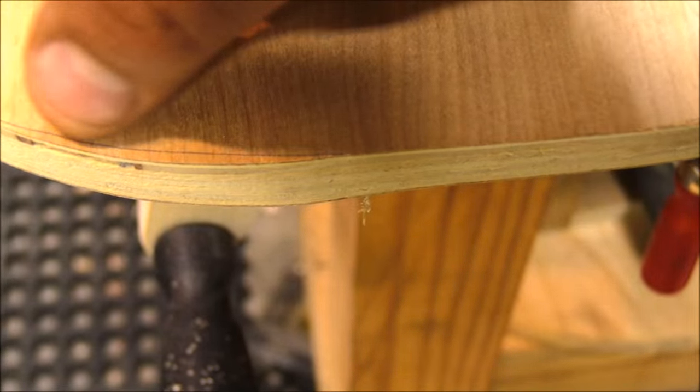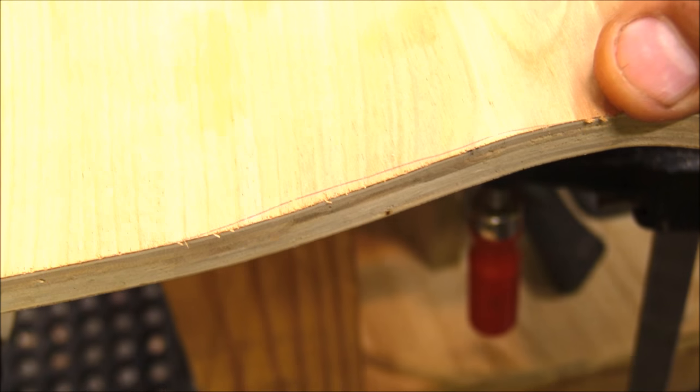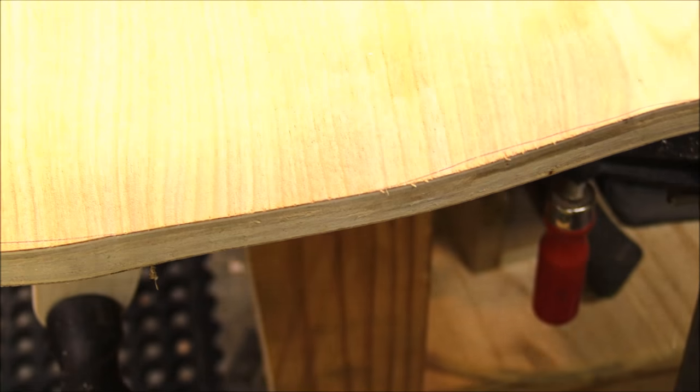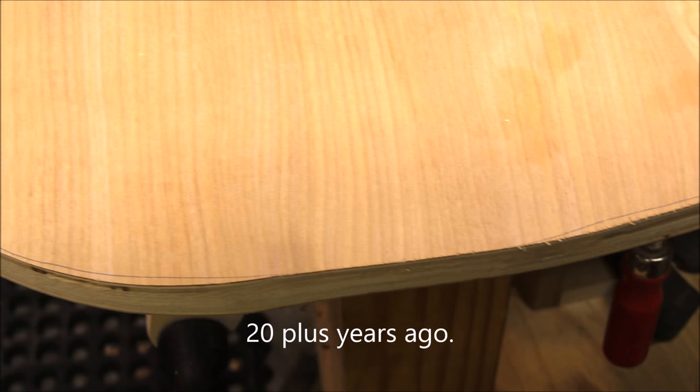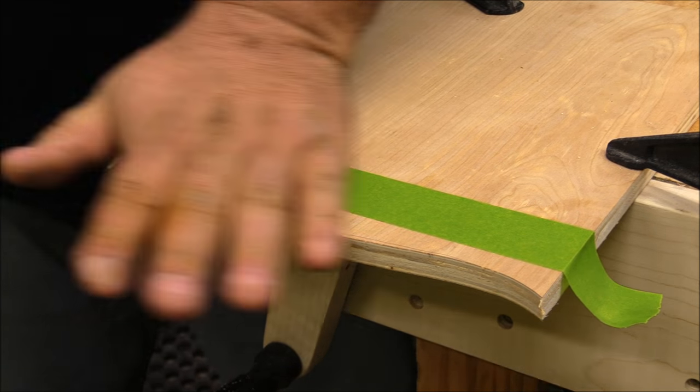So we got off a little bit — a little into the line there and a little off the line here. That's actually really not bad for someone who hasn't picked up a jigsaw since high school shop class. Good job, babe.